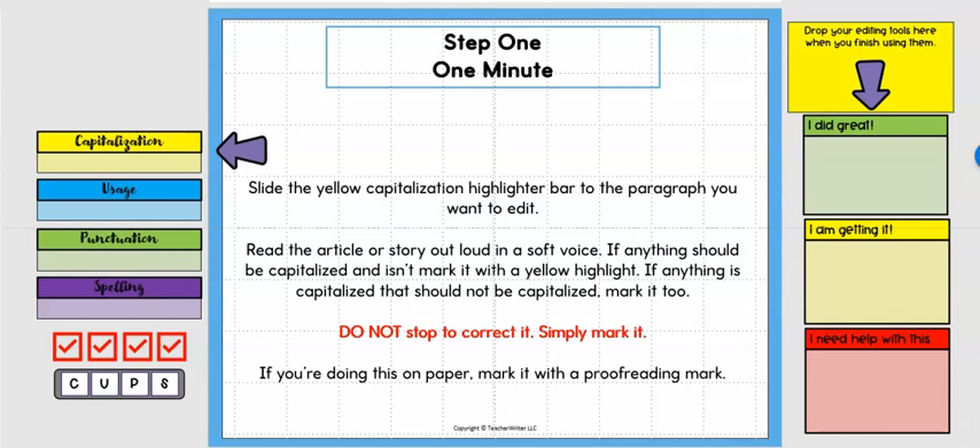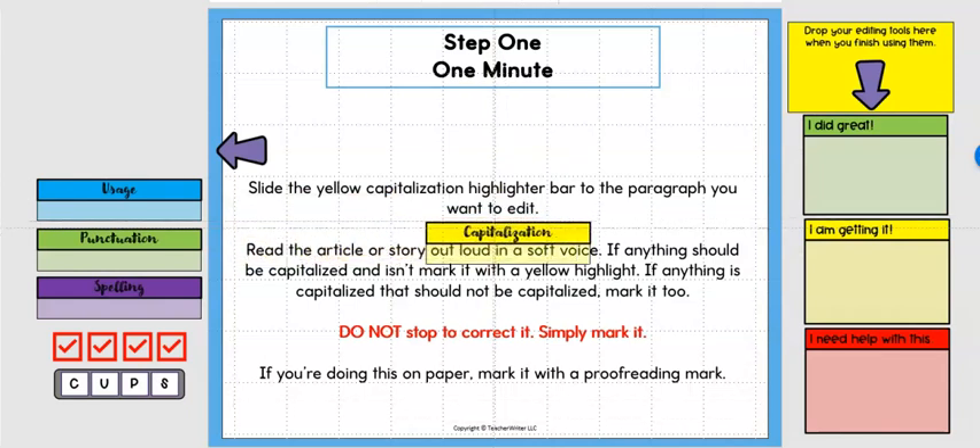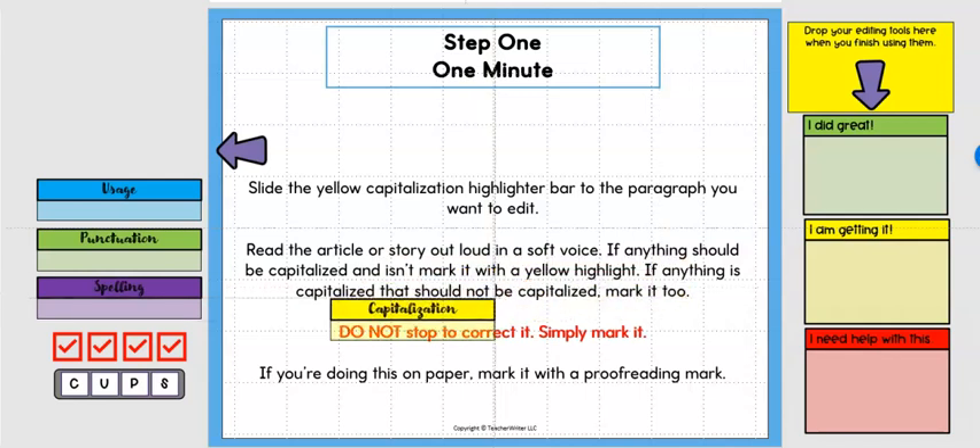Step one: slide the yellow capitalization highlighter bar to the paragraph you want to edit, then read the article or story out loud in a soft voice. This is very important because when students reread their work out loud they catch things — maybe a missing word, maybe strange usage. If they see anything that should be capitalized and isn't, they mark it with a yellow highlight. If anything is capitalized that should not be, they mark that too.